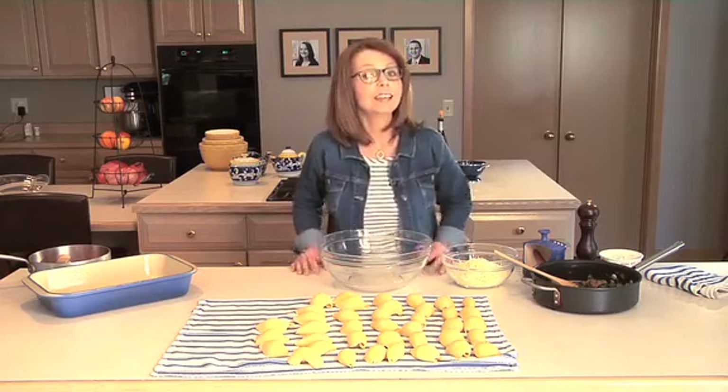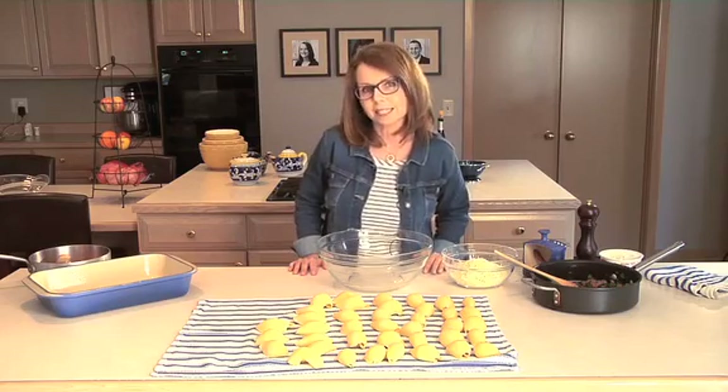Hi, I'm Robin Davis. I love to entertain, but I hate not being able to spend time with my guests. So today I want to show you how to make a dish that's great to do ahead and then you can just pop it in the oven.